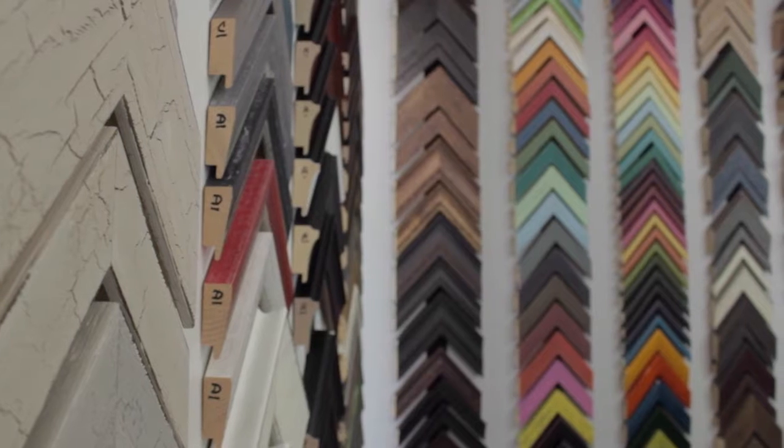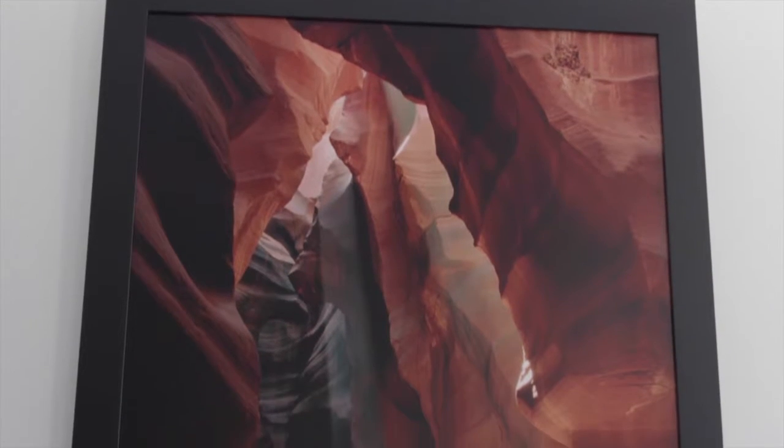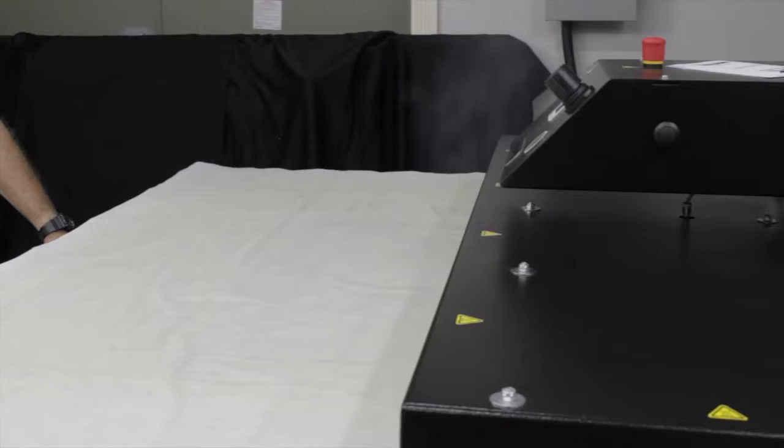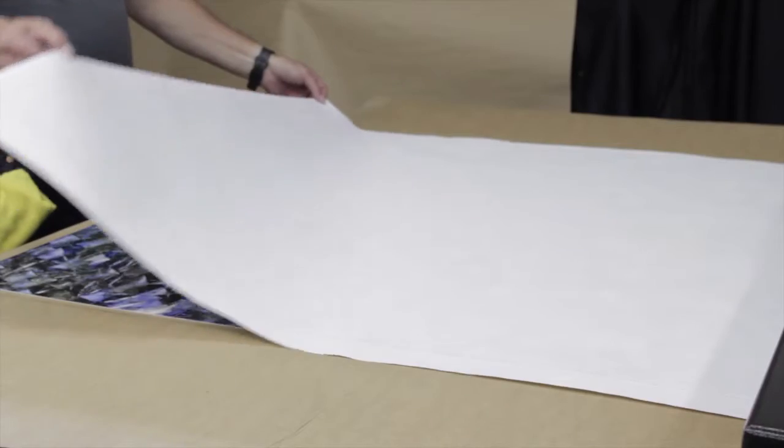Of course, metal prints can be framed. You may consider any conservative frame to match existing art or complement your home. The technology of dye sublimation represents a revolution in color printing. Thank you for checking out our video. We hope to see you soon here at RCP, or check out our website.